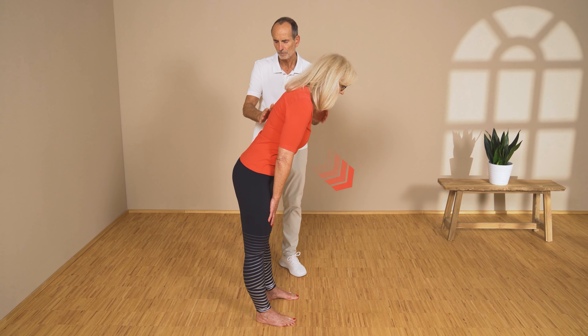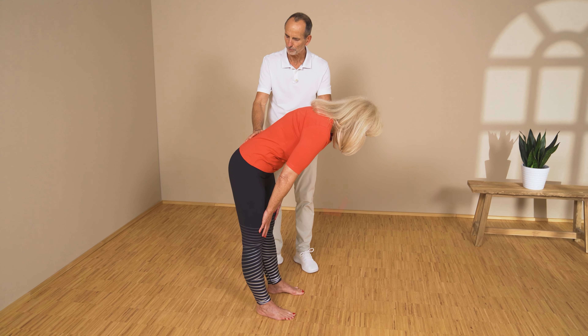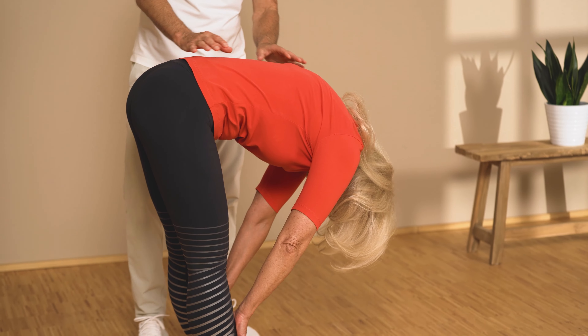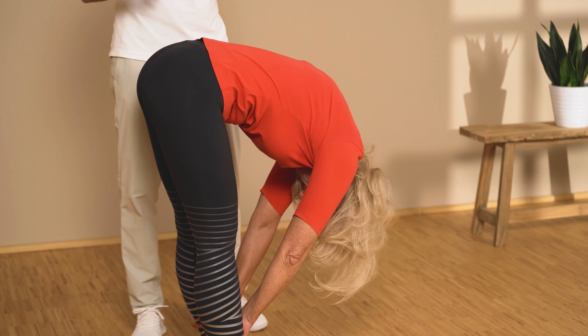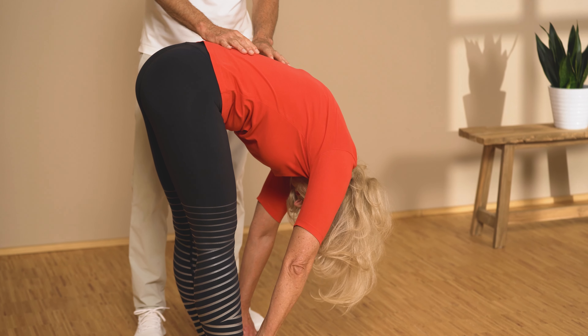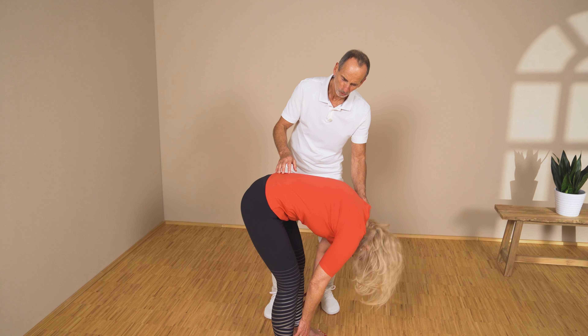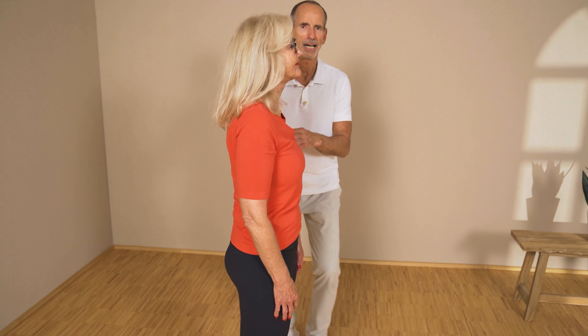So let's bend forward and make your back round more. Use your legs for support. Now you're slowly stretching everything open that has been shortened and tensed up here in the back. Slowly get up again, feel it, and realize everything is much better.